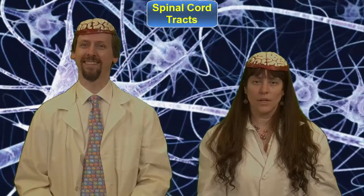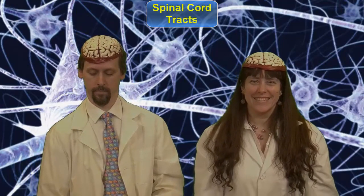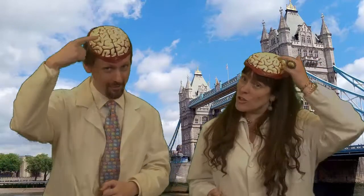The Spinal Cord Tracts, to the tune of London Bridge Is Falling Down. Cortical tracts are coming down, arms move round, run to town, cortical tracts are extremity bound, from the precentral gyrus.